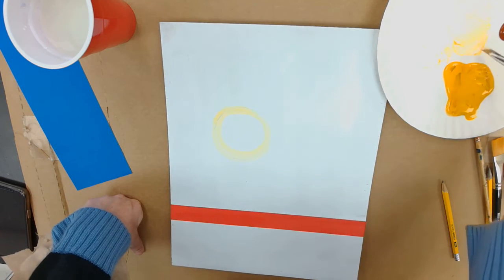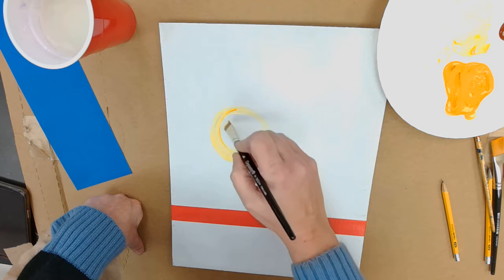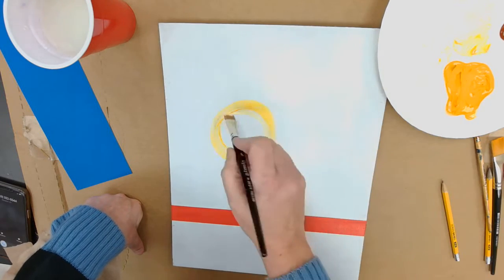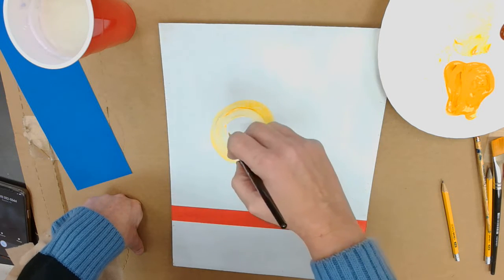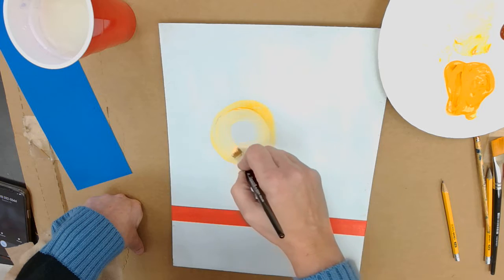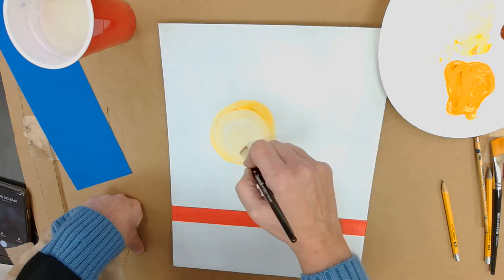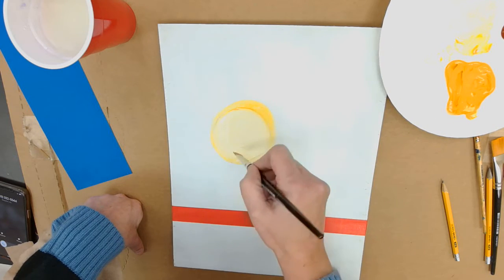I'm using a little bit darker yellow, then picking up more white to make it lighter in the middle — just put more white in there.